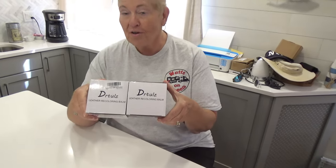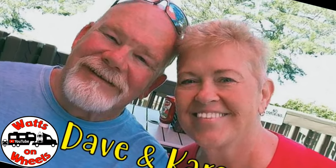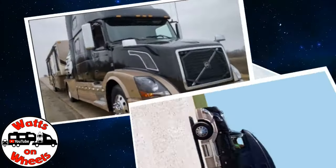We received a request from Dr. Tools to try out their leather recoloring balm, and we said yes, we'll give it a try on our RV recliner seats because they're getting a little nasty looking. We're Dave and Karen from Wax on Wheels, and we sold our sticks and bricks to RV full-time now that we are retired.